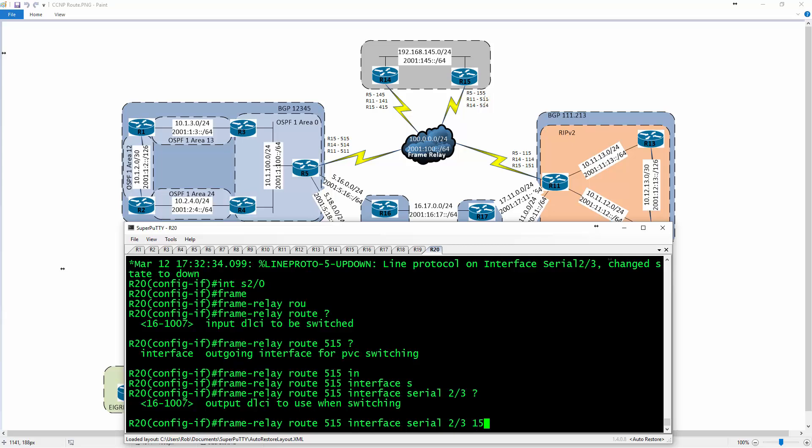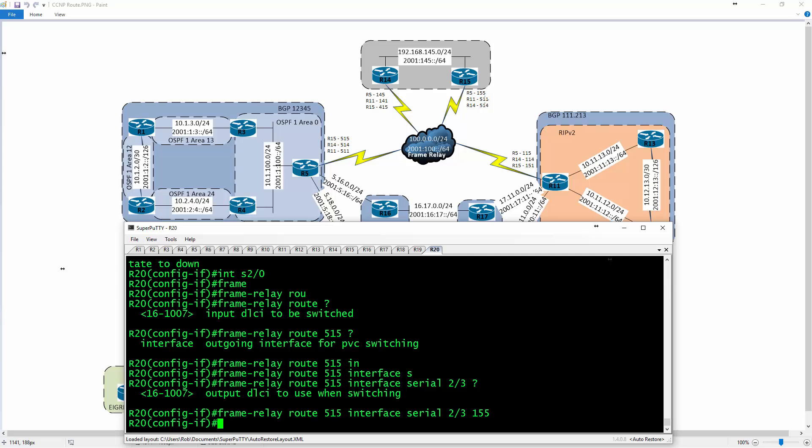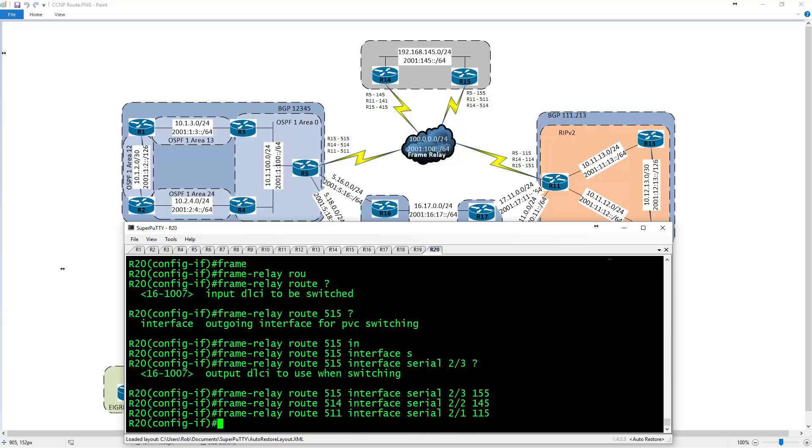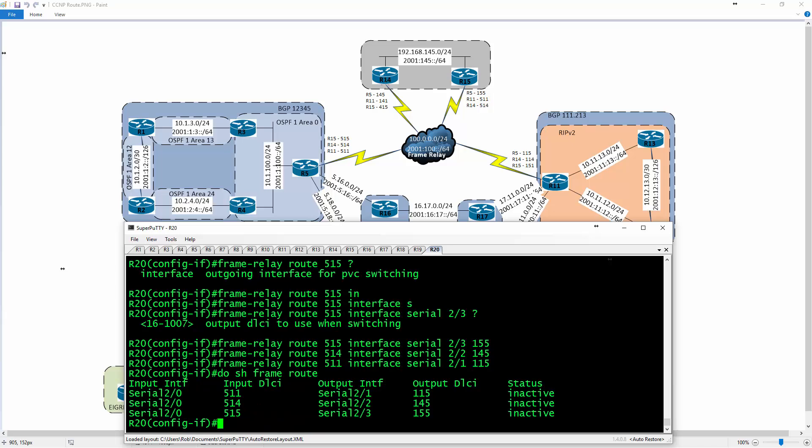Continuing the mapping process: DLCI 514 goes to 2/2 with remote DLCI 154 — that's R5 to R14 using 145. Then 511 goes to 2/1 with remote DLCI 115. Now doing 'show frame route' — they're inactive, but that's okay because the remote end interfaces aren't up yet.